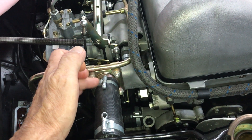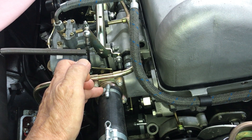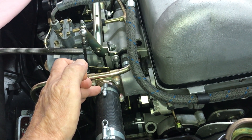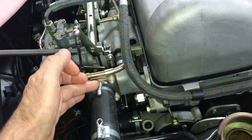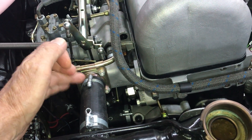One handy hint on the thermostat: drill a small bypass hole — about 1/8 inch or 3 to 4 millimeters — in the thermostat. This allows bubbles to pass past the thermostat before it opens up.